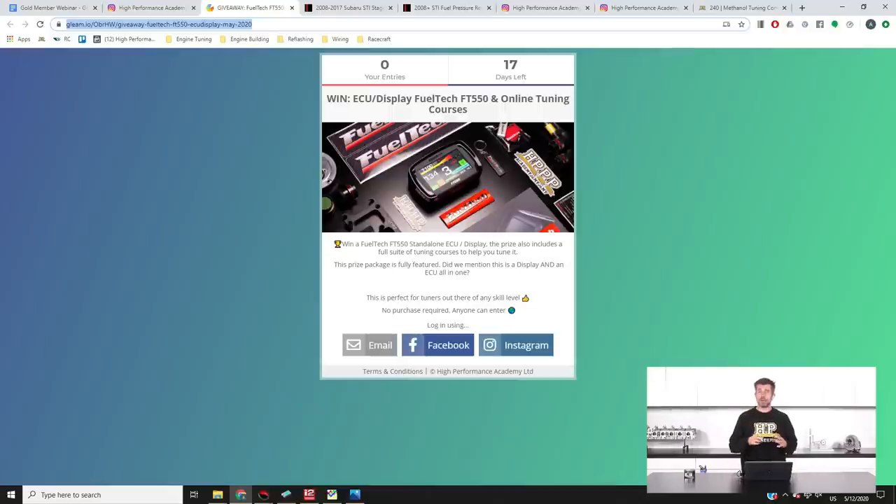The FT550 is an ECU that FuelTech are getting great recognition for in the drag racing world, with a lot of competitors switching across to the FT platform. One thing I like about it is that it's essentially a combined ECU, dash logger and dash display — and it's touch screen, so you can make key tuning changes straight from the dash unit. While you won't be dialling in fuel and ignition tables by hand, you can make subtle changes to things like two-step launch RPM or boost target right from the staging lanes without running back for your laptop.